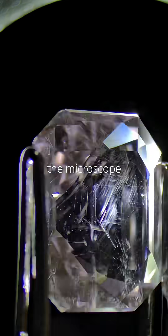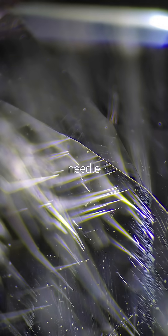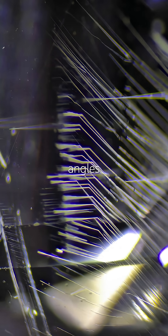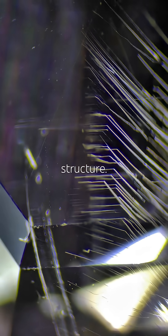Under the microscope, it's breathtaking. Fine, long, needle or tube-like inclusions forming 45-degree angles, matching beryl's hexagonal crystal structure.